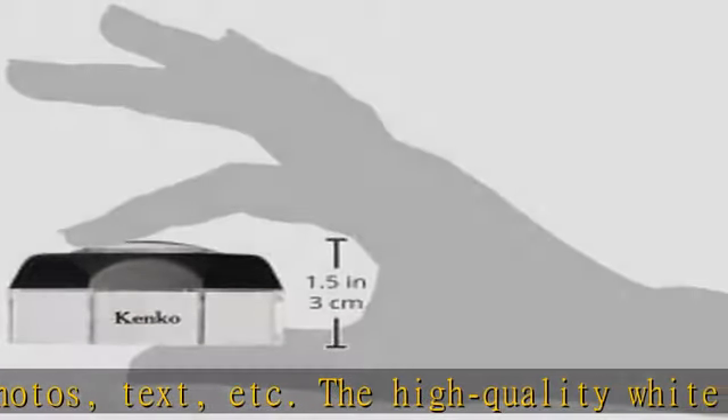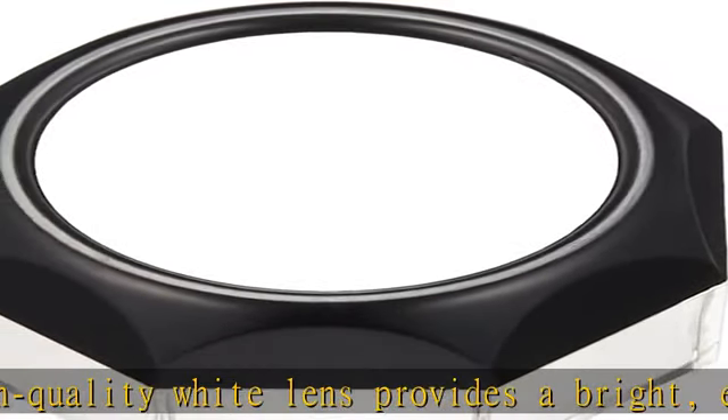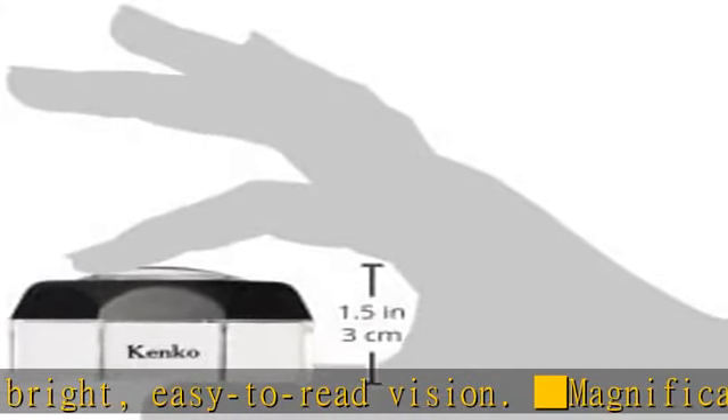Magnification: 4X. Lens material: premium white lens. Effective diameter: 48mm. Size: 38x65mm. Weight: 64G. Check the description to get this product today at the best price.